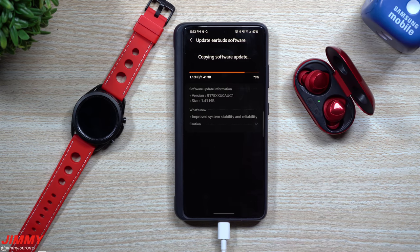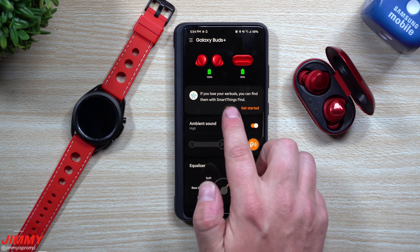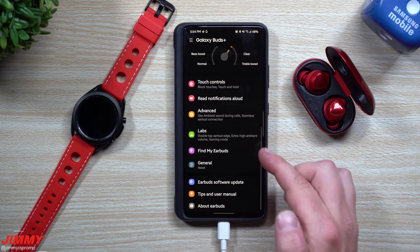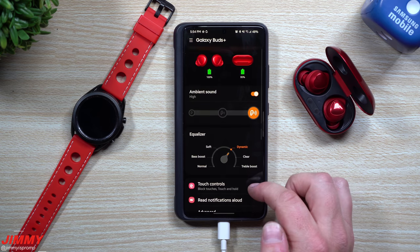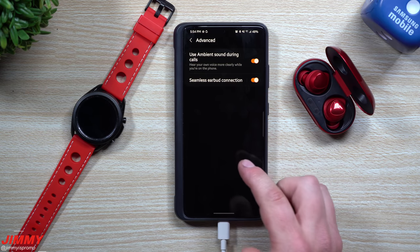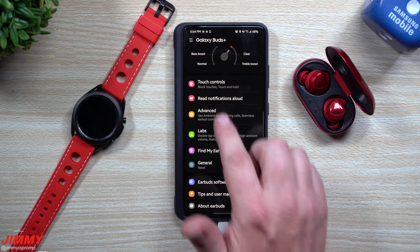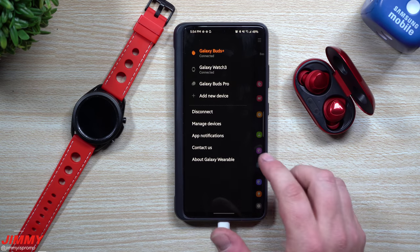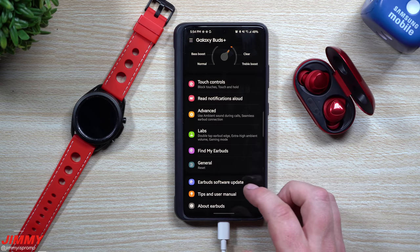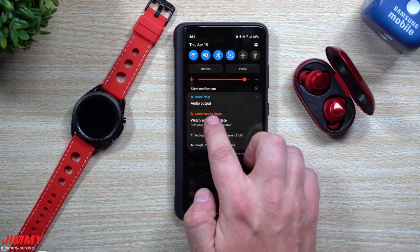The update is done and complete — the buds reconnected. Going back into the Galaxy Wearable app to check the Buds Plus screen for any new features: you can find your earbuds using Samsung SmartThings or Samsung Find if you lose them. Under Advanced, you still have Seamless Bud Connection and Use Ambient Sound During Calls. At the top, I don't see any orange notifications indicating anything brand new with this update.